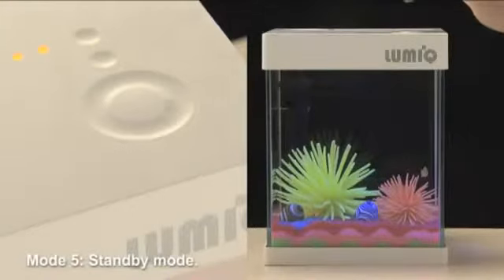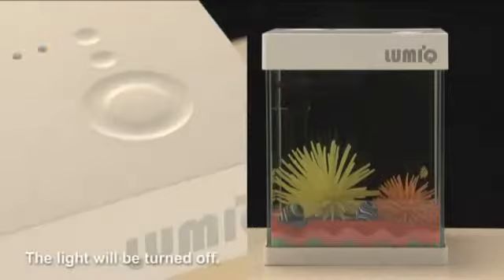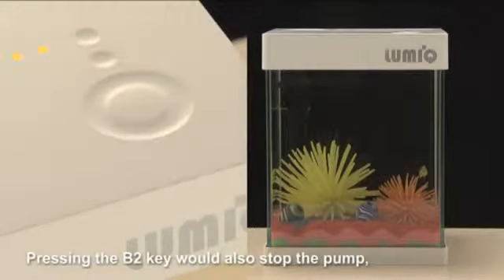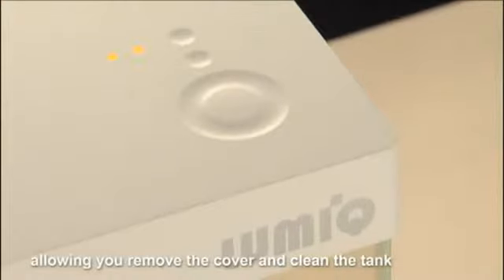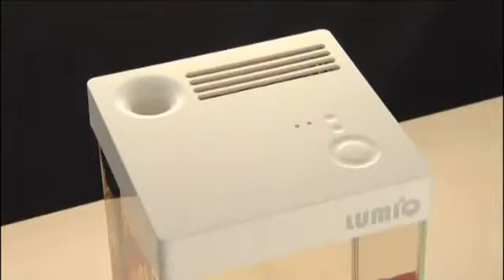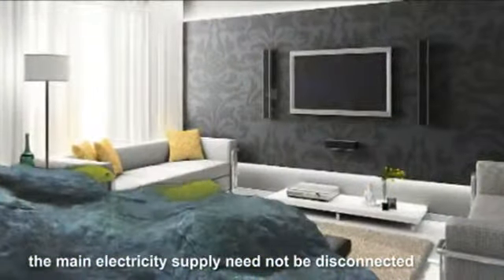Mode 5: Standby mode — the light will be turned off. Mode 6: Pressing the B2 key would also stop the pump, allowing you to remove the cover and clean the tank, as well as manage other tasks in the tank. During this process, the main electricity supply need not be disconnected, as it is still very safe.